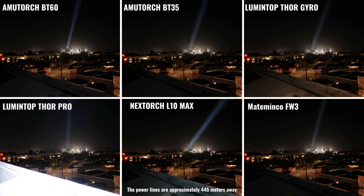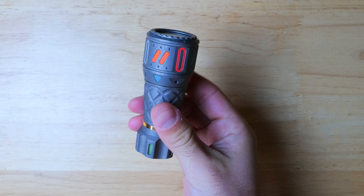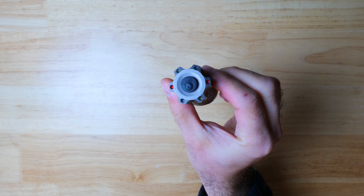The lights we're going to be looking at are the Thor 1 Gyro and the Thor Pro from Lumintop, the new AmmoTorch BT35 and the BT60, the Mate Minko FW3, and finally the Nextorch L10 Max. As always, you can find links to pick these lights up down in the description and timestamps below in case you're in a rush and want to jump to a breakdown on a particular light.